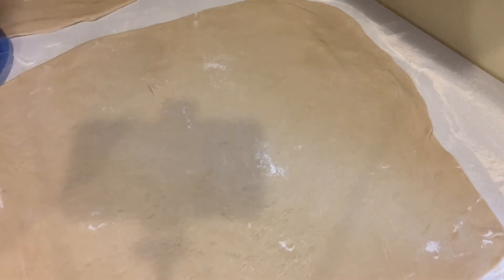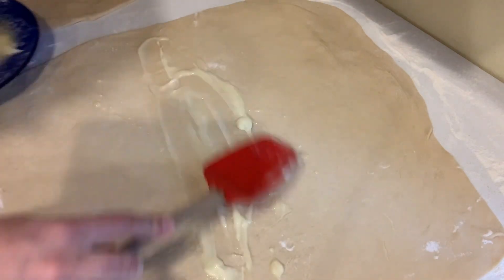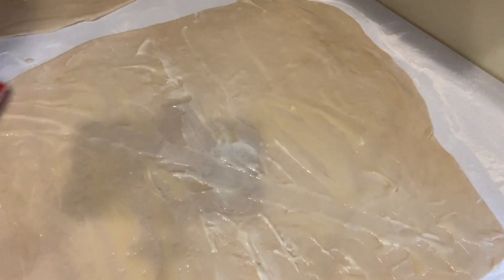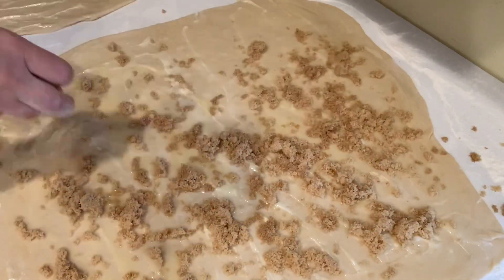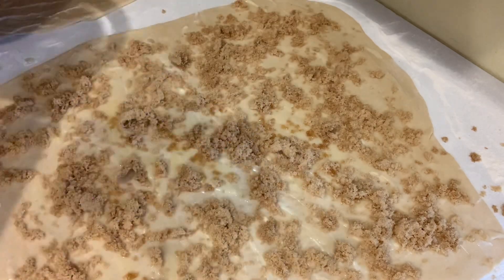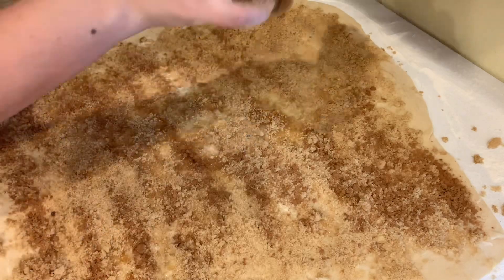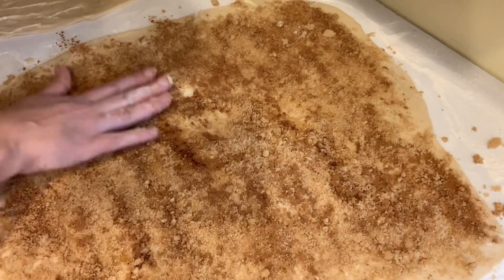Now comes the fun part. We're gonna put some butter on — I either melt or soften my butter first because this makes it really easy. I have about a stick of butter that I split between the two sections of dough, and you just smooth it all over. Make sure you get all the corners because we want that yumminess to be everywhere. Then I'm gonna take my brown sugar and sprinkle just about a cup of it — it really goes by how much you want in there. Sprinkle that evenly and smooth it with your hands. Then take the cinnamon and sprinkle that everywhere too. That goes by taste as far as how much cinnamon you like, but just evenly sprinkle it all throughout.